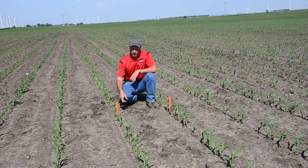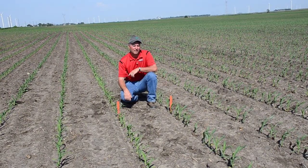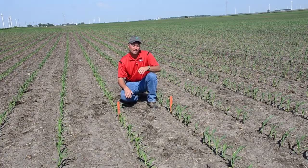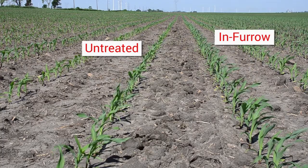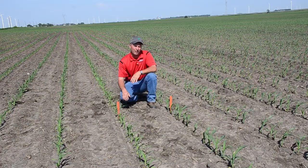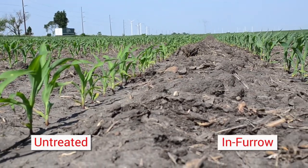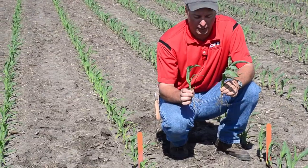If you look at what we have here, these stakes are in the ground at the same height. This is an untreated strip of the same hybrid planted at the same time. This one has starter in-furrow. You can see the plant height difference and how far up the stake that growth is. Right around V4 is when normal root systems take off and that's when it really starts to take effect. Looking down the row, the starter has a little more foliage, more width, and a little darker green color.